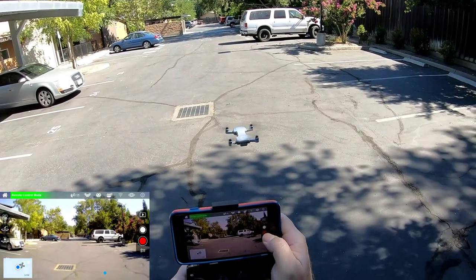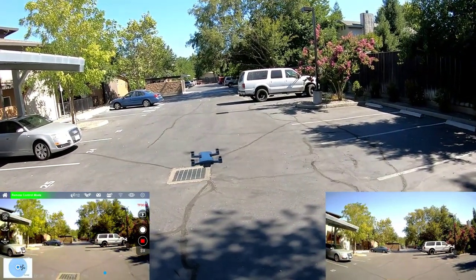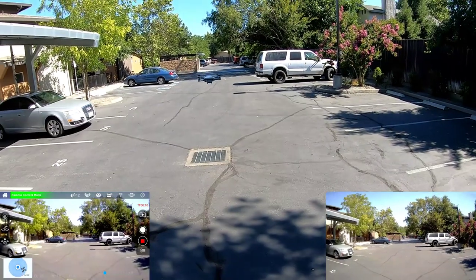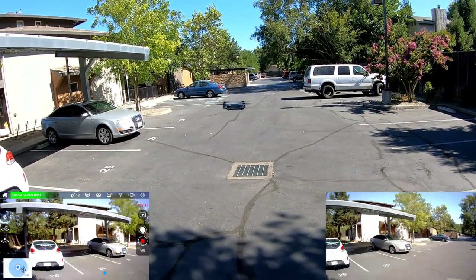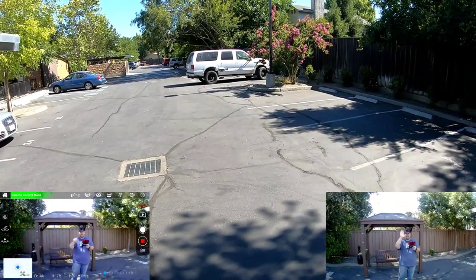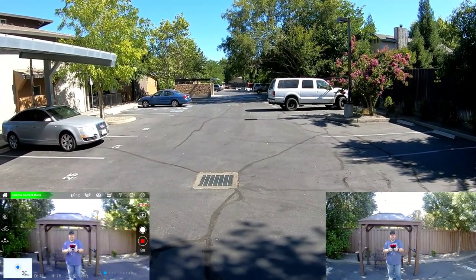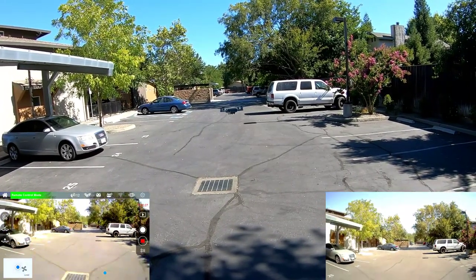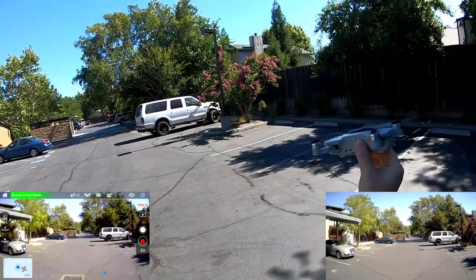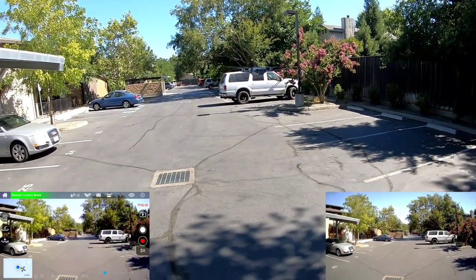I'm going to start the camera to record. Let this sit here for a second and let it find its bearing. We've got 12 satellites — so far so good. I'm going to turn it around and take a look at it. There I am in there. It's kind of backing away from me a little bit. Let's see how well this GPS is holding. It's definitely holding — you can hear the motors fighting when you pull it, and it goes right back into position.